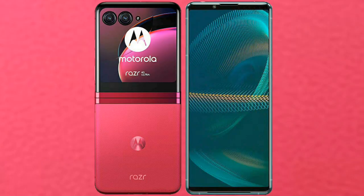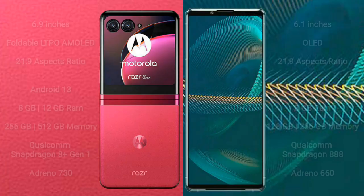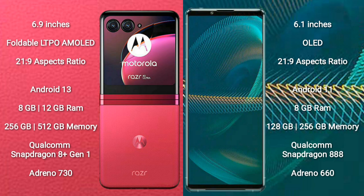I will compare the new Motorola RAZR 40 Ultra with Sony Xperia 5 Mark III. The Motorola RAZR 40 Ultra comes with a 6.9-inch foldable LTPO AMOLED display with an aspect ratio of 21:9. The Sony Xperia 5 Mark III comes with a 6.1-inch OLED display, also with a 21:9 aspect ratio.